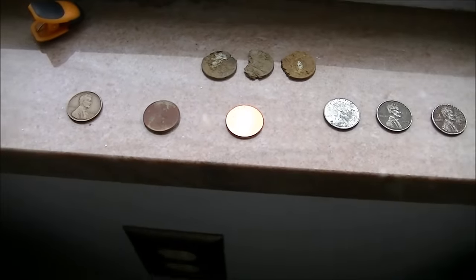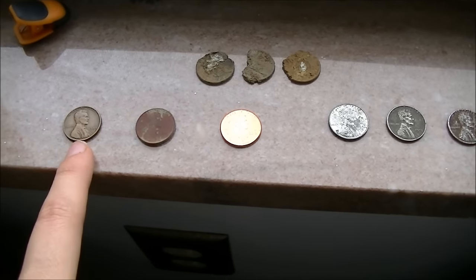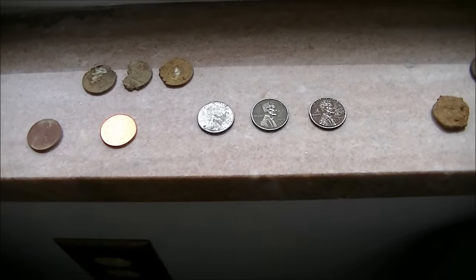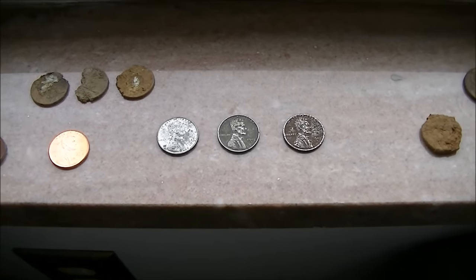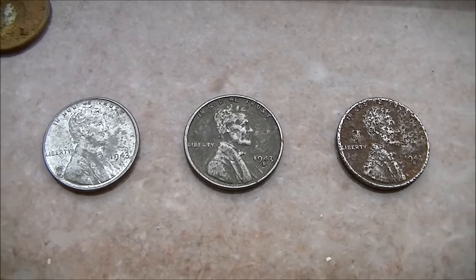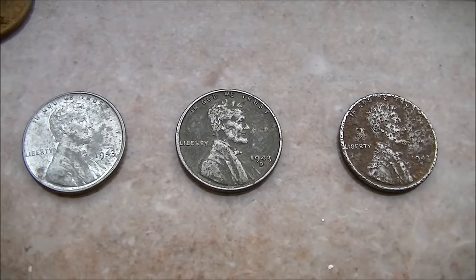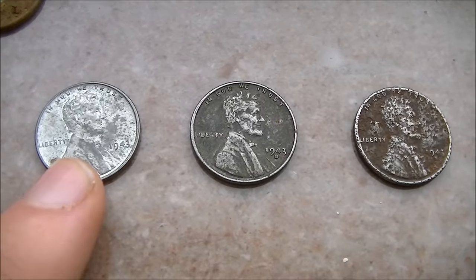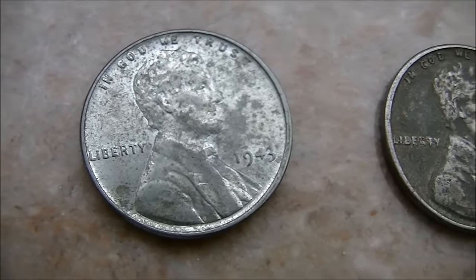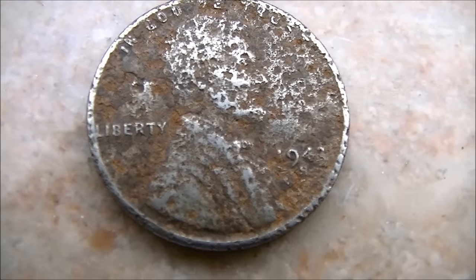Other than from 1909 up until 1982, there was one year where pennies were made out of steel. That's right — steel. In 1943, the government needed copper for the war, so the United States Mint made pennies out of steel with just a thin layer of zinc over top of them — they are 99% steel. Here I've got a 1943 with no mint mark, meaning it was minted in Philadelphia, one from Denver with a D, and one from San Francisco with an S. I've shown a few in different conditions so you can see how they deteriorate over time.